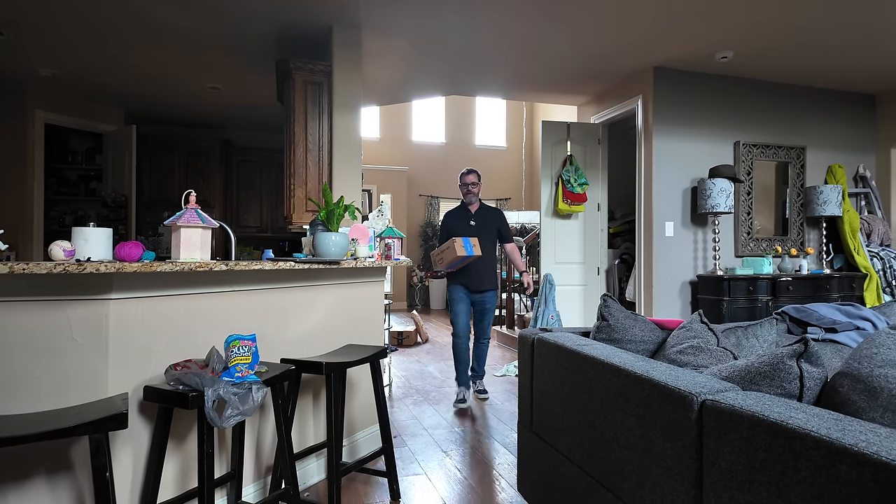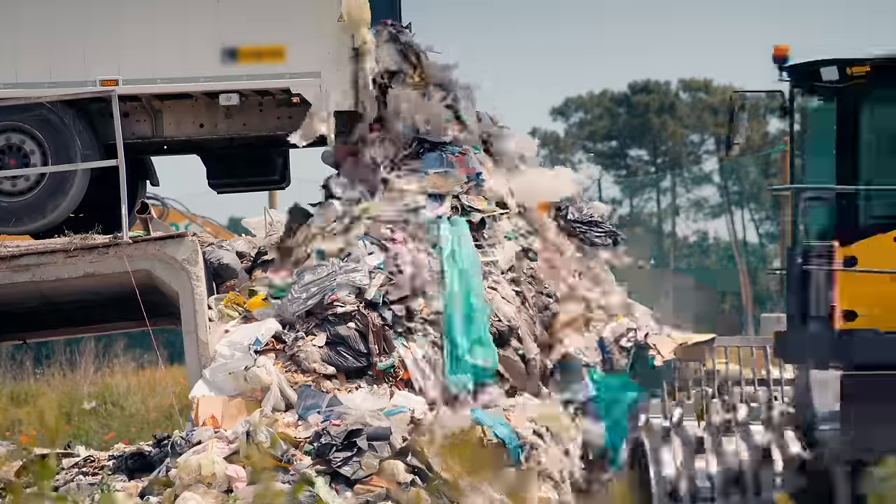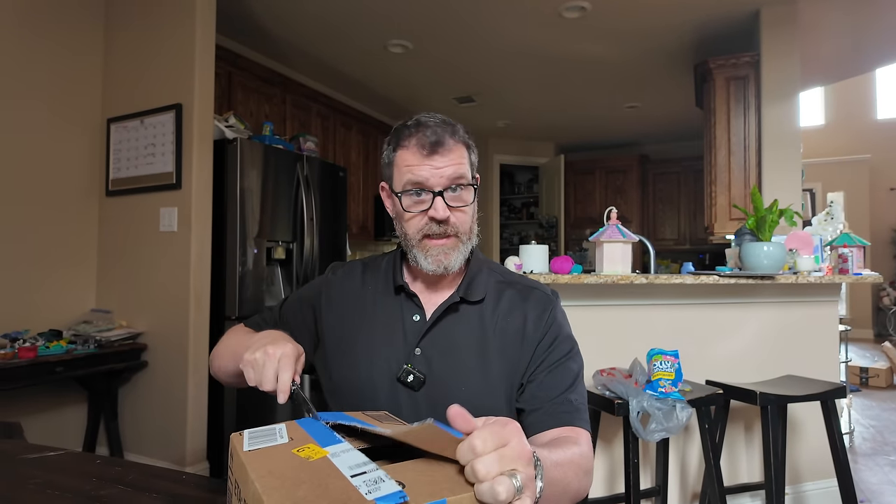Inside this box right here is something I've been so curious about, and now we have it. My house is super messy — I get it. I make money talking about and making jokes about hi-fi stuff. We just had Easter yesterday and my house literally looks like somebody broke into the Easter Bunny factory and dumped everything in my living room. But you don't care about that — you care about what's inside this box. Let's find out together.